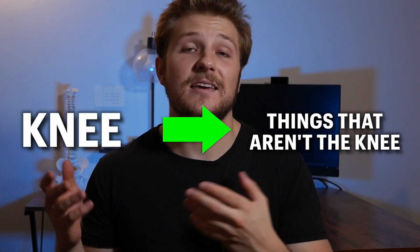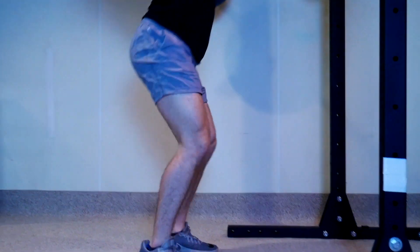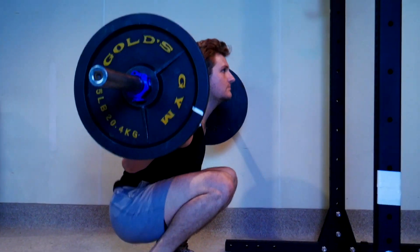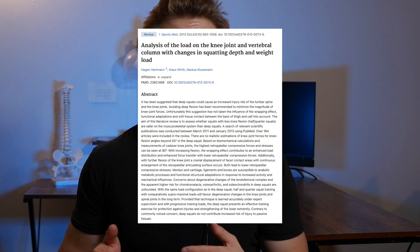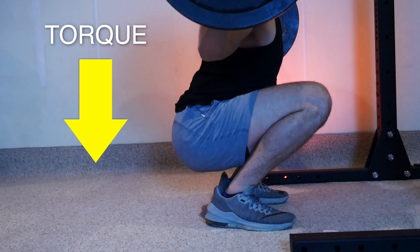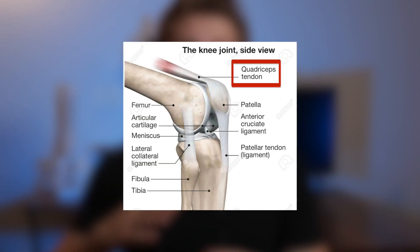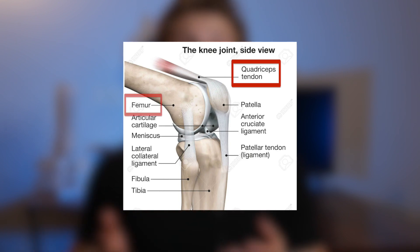All this really tells us is that you can shift the forces from the knee to the hips or the low back and vice versa. But force on its own is not a bad thing and it's not bad to have force go through the knee joint. In fact, that's exactly what you want to do if you want to strengthen the knee. We also have some more recent research showing that when you go past about 90 degrees, the forces on the knees actually start to go back down again. This is known as the wrapping effect, and it's when your quad tendon starts to come into contact with your femur, which sort of spreads out the forces a little bit more evenly.